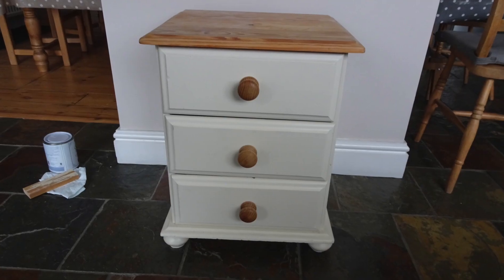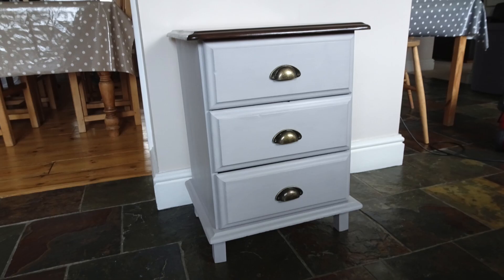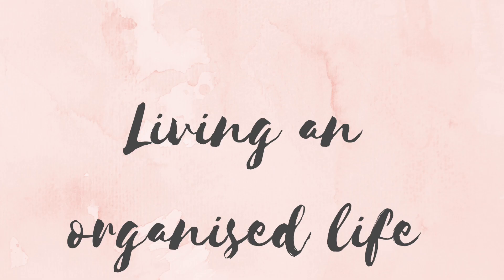Here is a before and after shot of the bedside table. I will see you in my next video, bye!